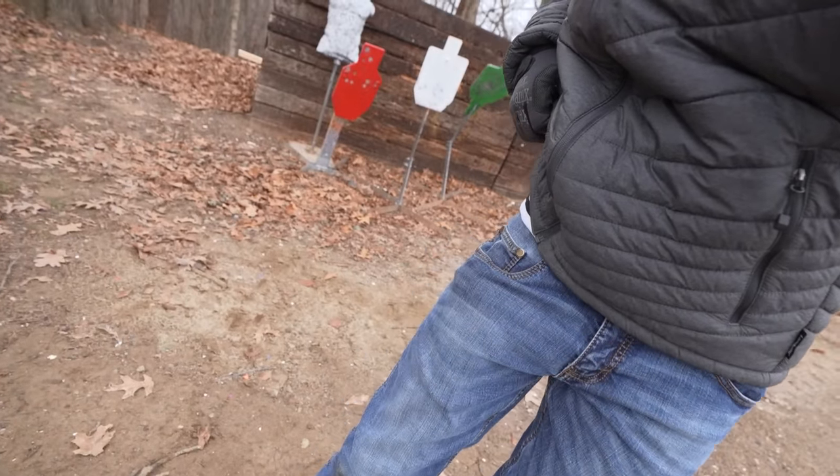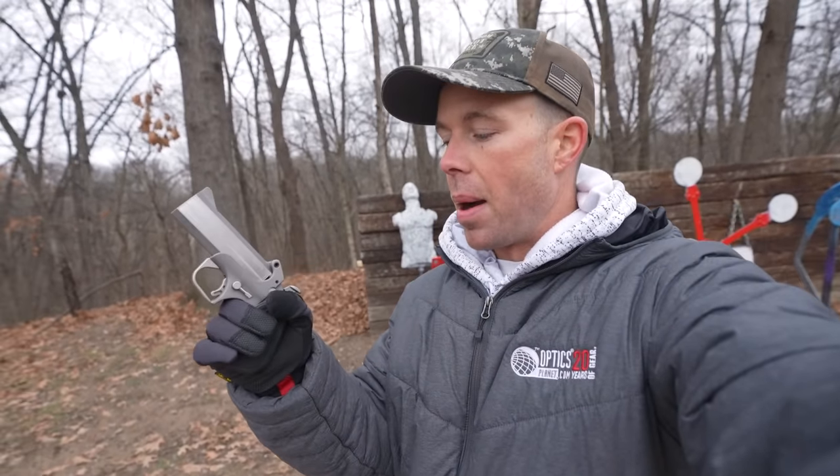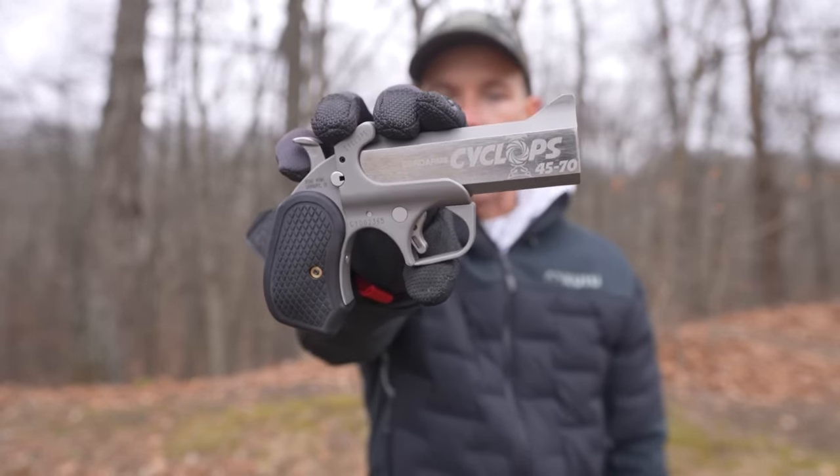That is easily the most effective pocket pistol I have ever tested on the channel — I don't even know what would come close. In the comments to the last video, some people questioned whether this would qualify as a pocket pistol. Well, I have it in my pocket right now — it does print a little bit, I'm not super happy to see ya, but it definitely fits in your pocket. You could carry it with the chamber loaded and the hammer down, so I would say you could call this a pocket pistol. Very powerful, very effective, and definitely very lethal. That is going to conclude our second video on the world's most powerful pocket pistol — the Bond Arms Cyclops Derringer 45-70.